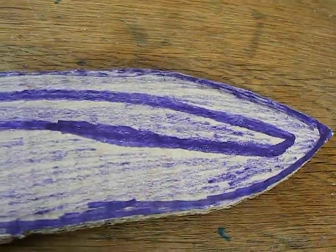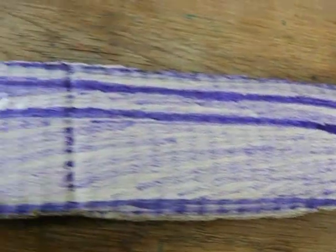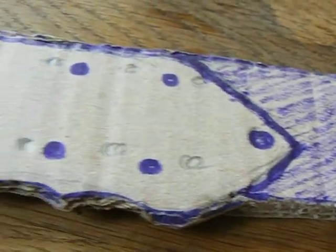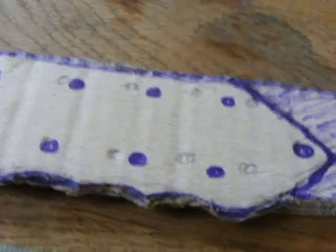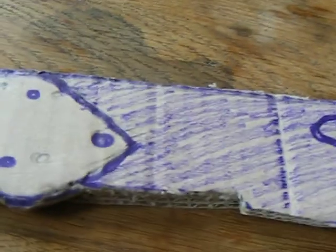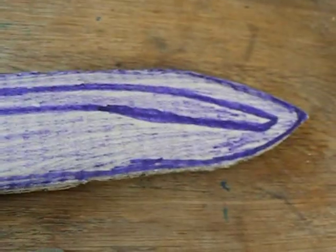I think it looks quite cool actually — because I did it. Thanks a lot YouTube, bye.